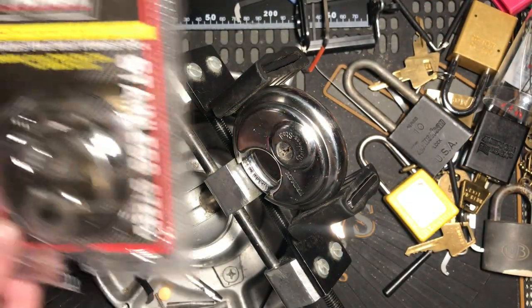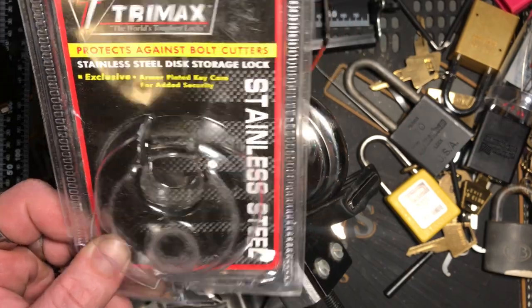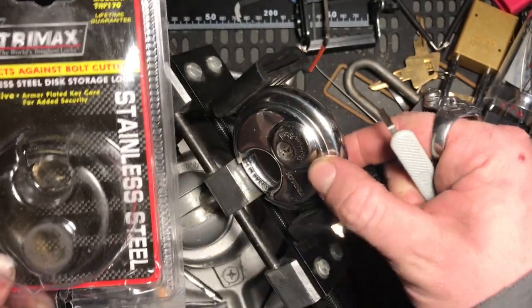Here's K1 Locks. Today I come with you with a Trimax stainless steel disc storage lock. Here it is right here.